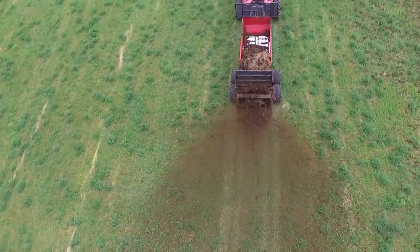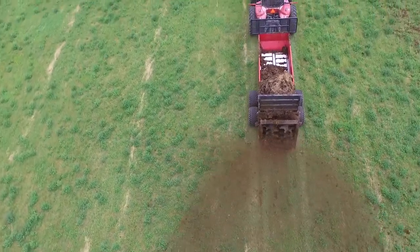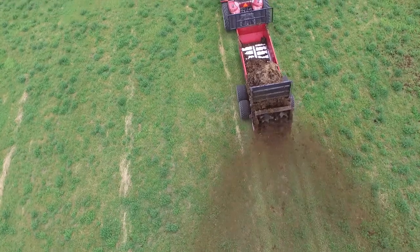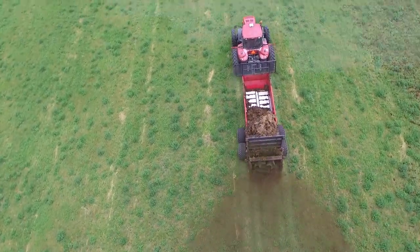We just took the line on here this spring. We've been doing some demos with them here lately. The Artex spreaders are basically heavy built — they're built to outperform and outlast any other competitor on the market.